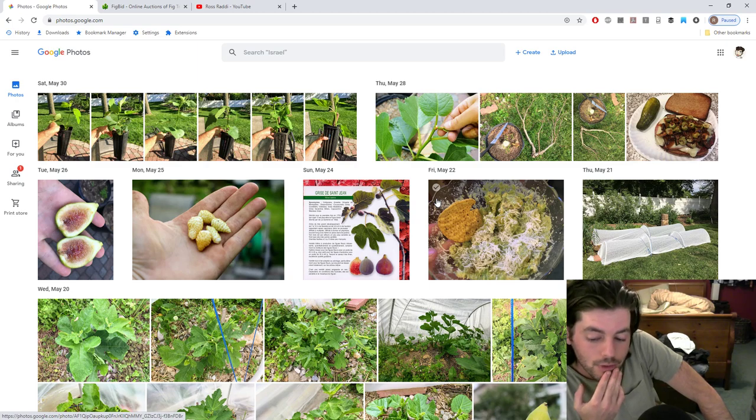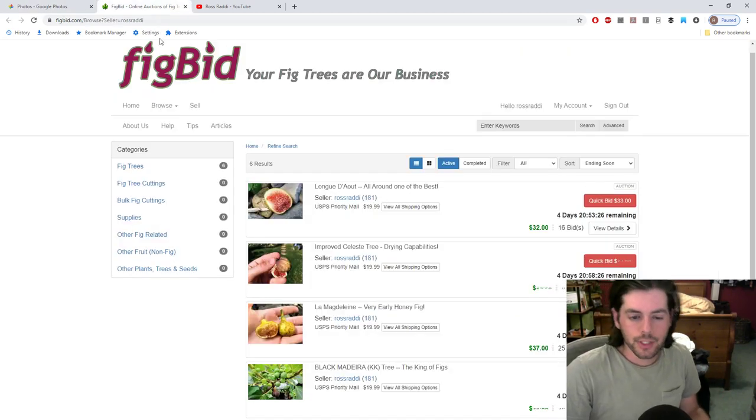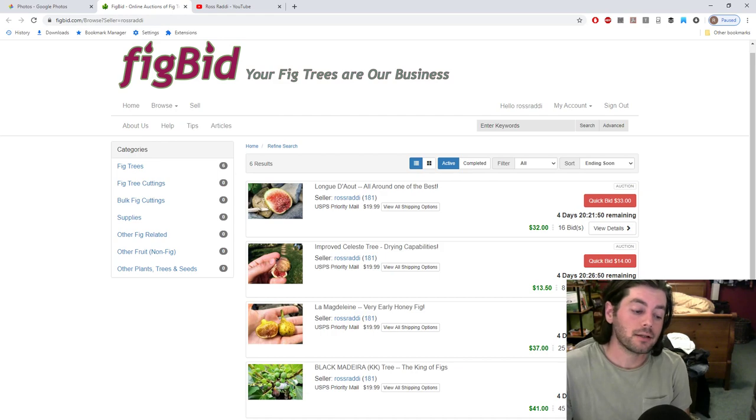That's the conclusion of this episode of Fruit Talk. Thanks for watching. Check out our trees on figbid.com. Consider supporting us on Patreon at patreon.com/RossRatty. If you need consulting services, we offer that on figboss.com. See everybody soon — take care and stay safe out there.